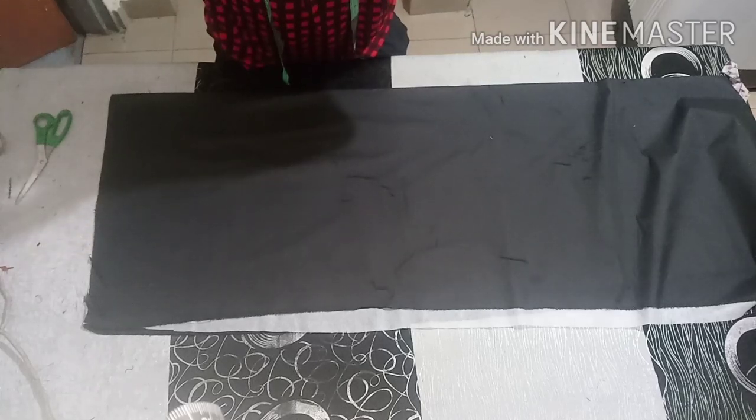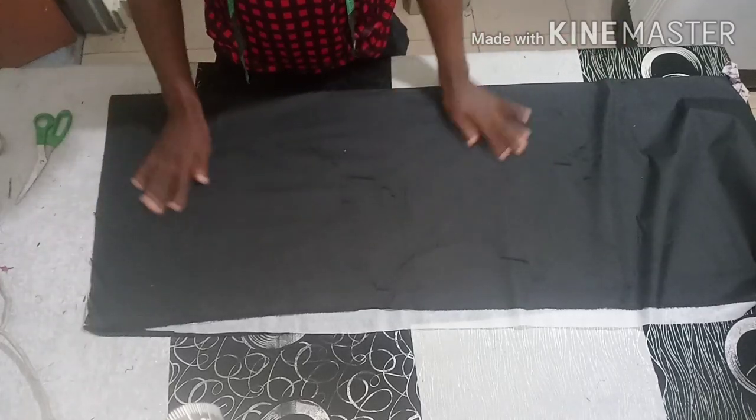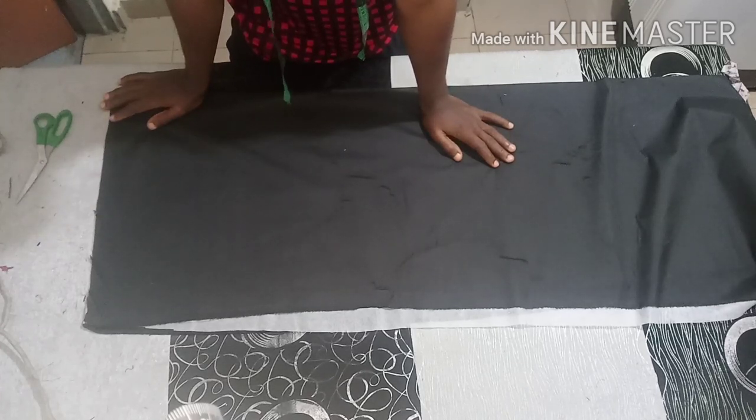Hey, what's up my people, it's your boy CCSapara. Welcome back to my channel. In today's class I will show you guys how to cut and sew a bumper jacket.